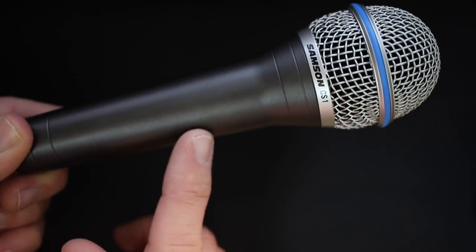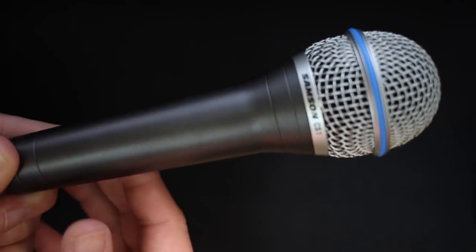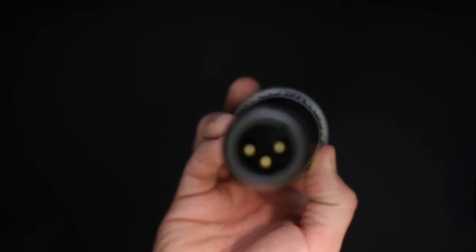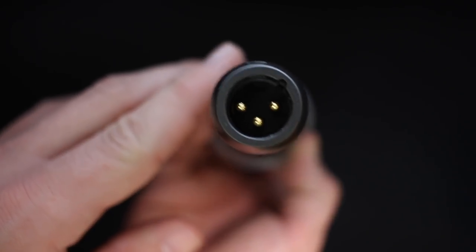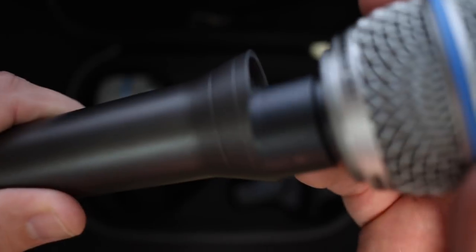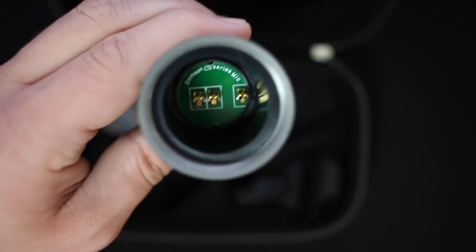As far as build quality, this thing feels pretty nice for the price. It has an all-metal body, a nice metal grill, and a decent amount of weight to it. As we move around the body you'll find no other features, but on the bottom of the microphone you'll find the XLR port.